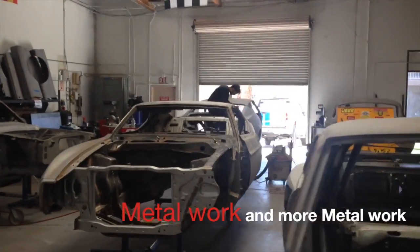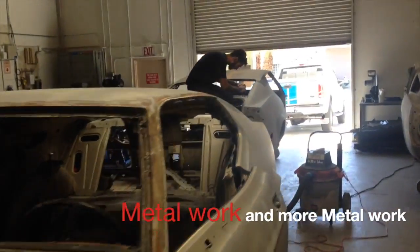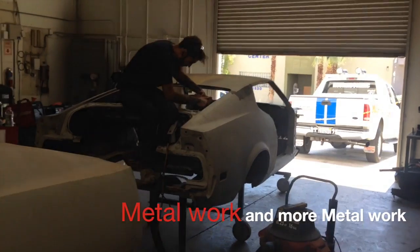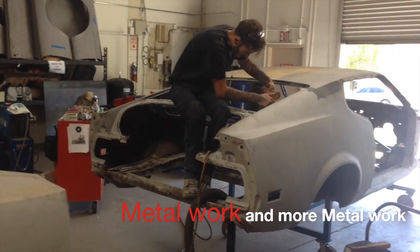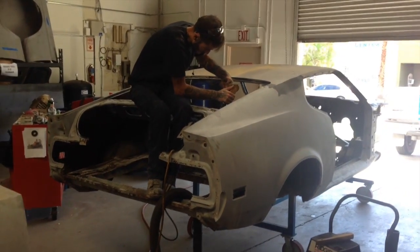All right, here it goes — we are commencing on the J-code metal and working on putting all the pieces together and creating the J-code body as one complete car.